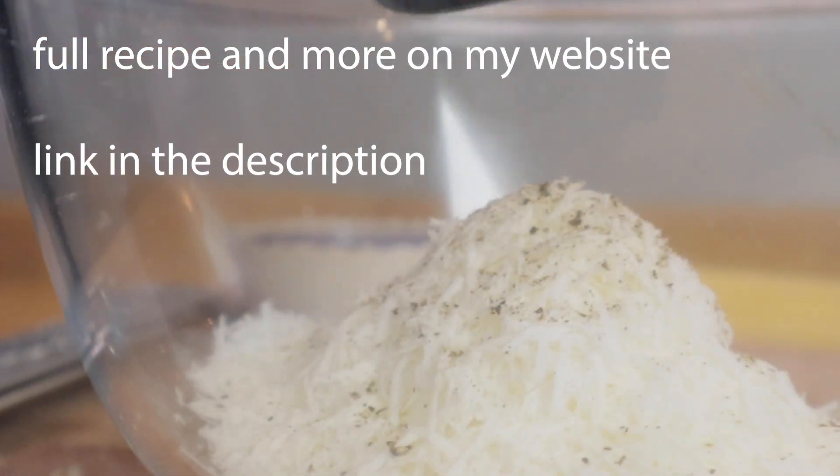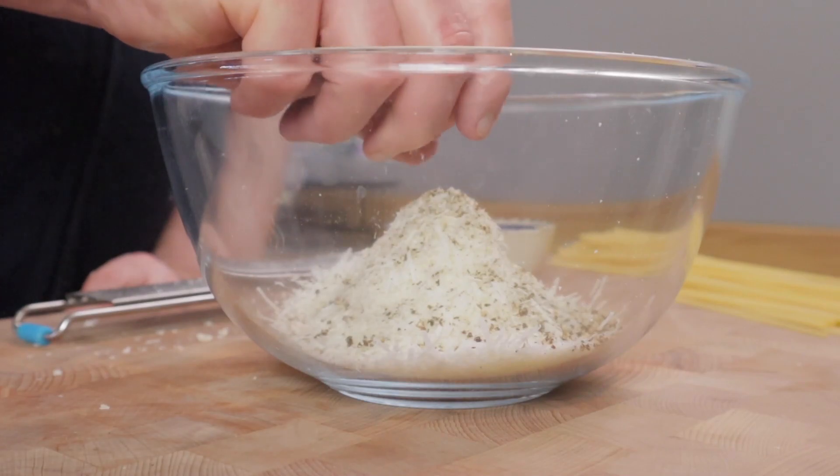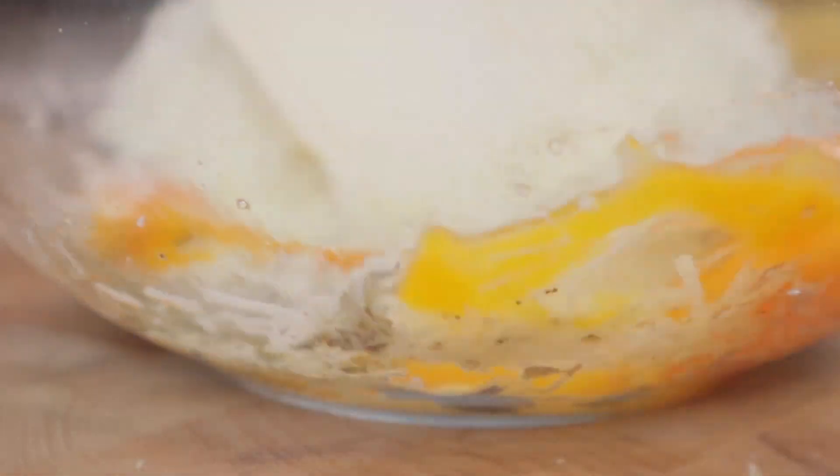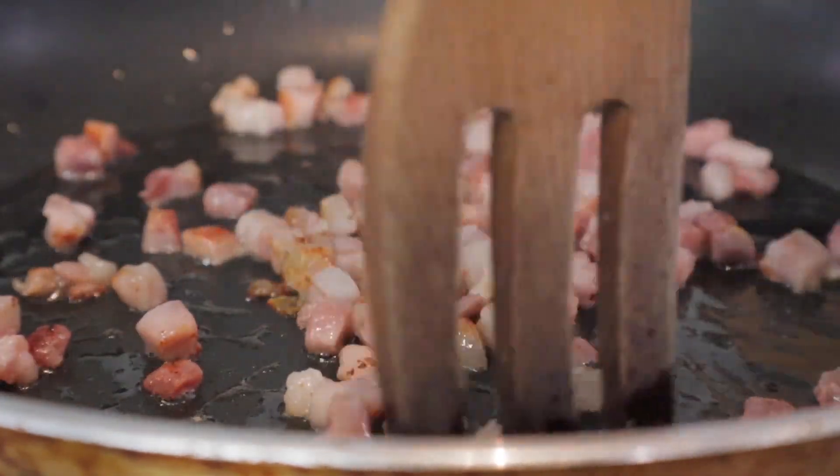While that's slowly doing, grate your pecorino cheese — not parmesan — and crack a load of black pepper into it and a couple of eggs, basically one egg per person, 100 grams of pasta per person. It's a nice easy recipe. Just beat that mixture in. We're going to add a little bit of pasta water later to make it easier to mix.